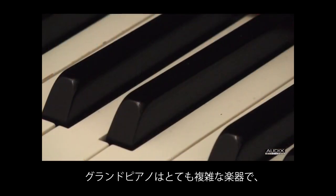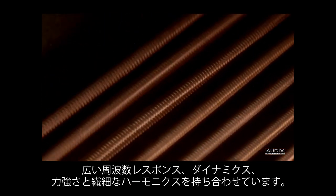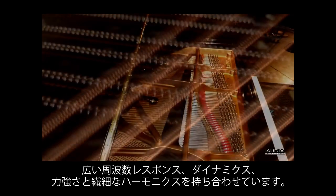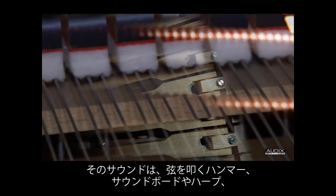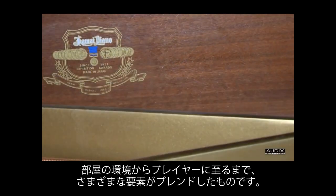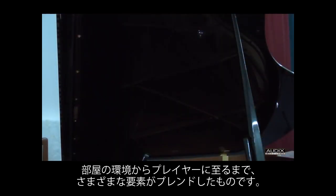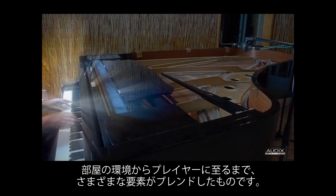The acoustic grand piano is a very complex instrument capable of producing an extremely wide frequency response and expressive volume dynamics, powerful fundamentals, and delicate harmonics. Its sound is a blend of many factors: the hammers on the strings, the soundboard or harp, the resonance of the wood, the reflection of the piano lid, the room the piano is played in, and of course the performer.